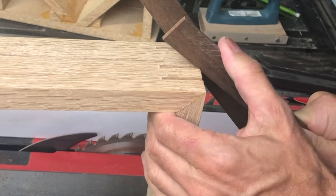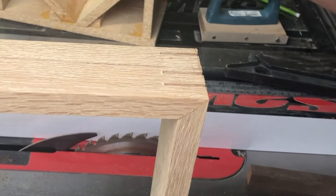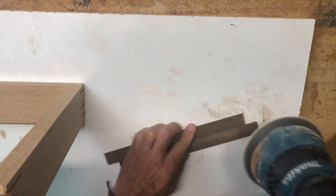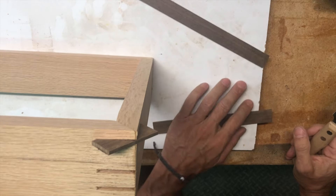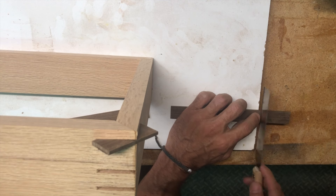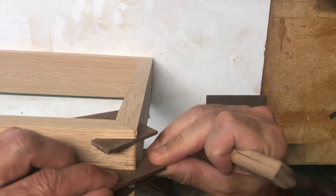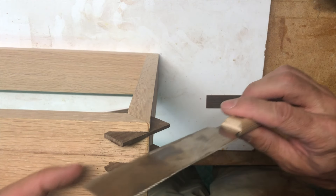That one's going to fit good - just a little tight, might have to do a little sanding. Let's cut these and see how many we need to make more. We need four times three. This makes a nice thin cut and we have enough wood. I'm going to cut the top off here and put hinges between this part and this part.